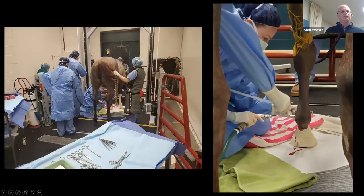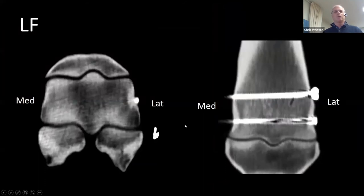Here we have the horse in the CT room. We've scanned the leg with the staples in, and then we've used those staples to align the aiming device, which we've put on the leg. Here Liz is drilling the first hole. We're able to put the screws in and immediately re-scan the horse with the screws in. You can see now the fracture line is gone, so we're happy with that.